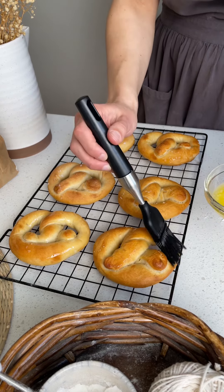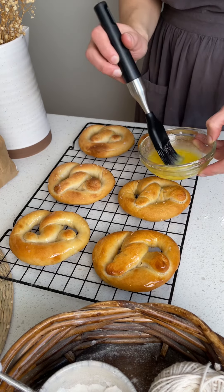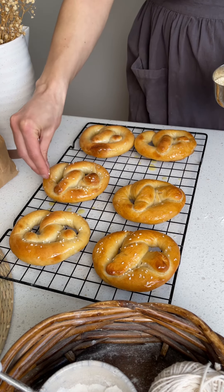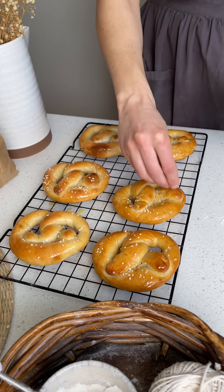Brush the pretzels with melted butter while they're still warm and sprinkle with a topping of your choice. For this batch I did sesame seeds — they were really good — but I also did a second batch with cinnamon sugar and they were amazing.